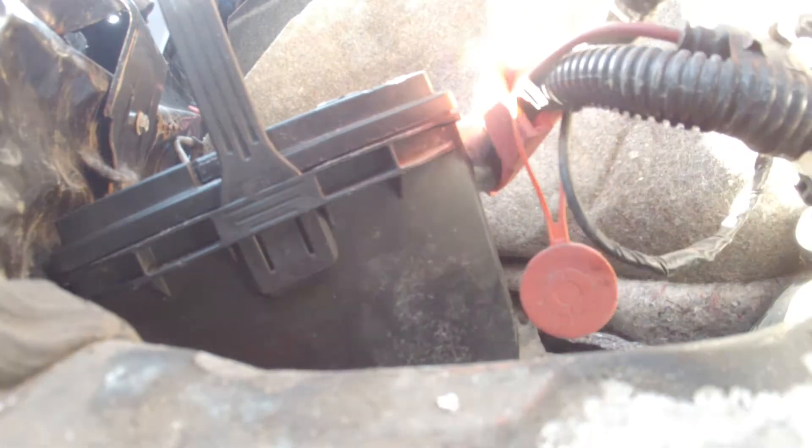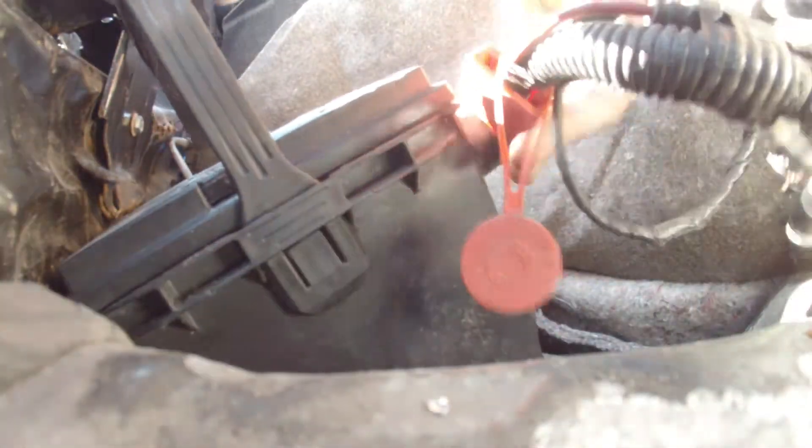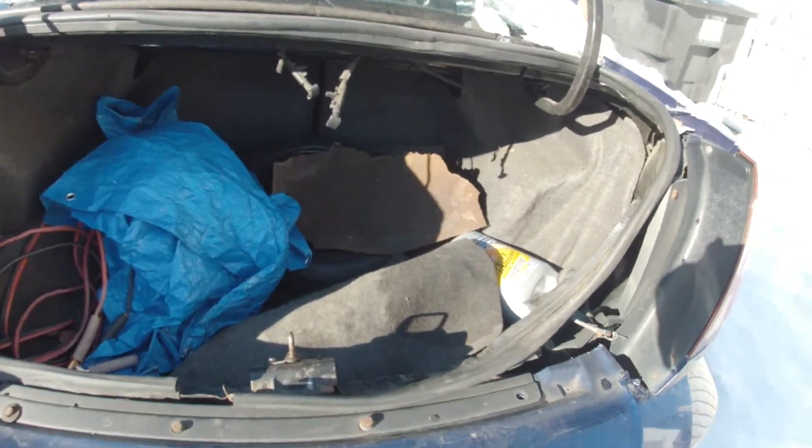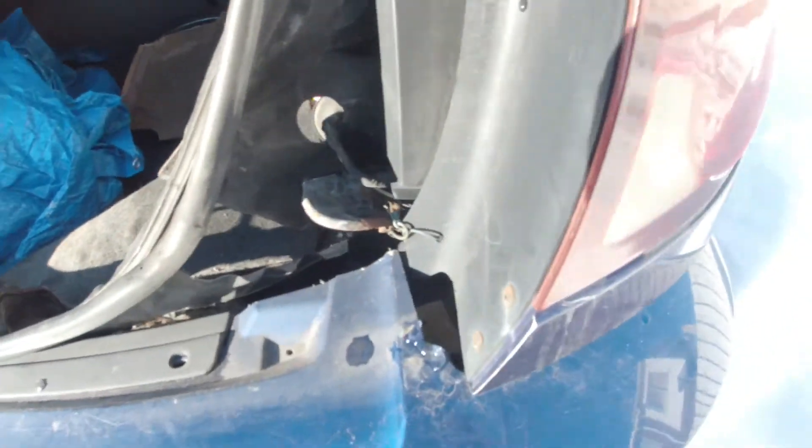Alright, let me get this together. If anybody was wondering, this car was rear-ended. If you look at the trunk, see how it's pushed in — you can see it. It's a really cheap car; I got it for like 400 bucks.